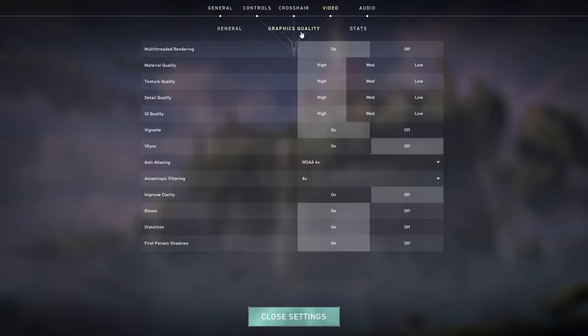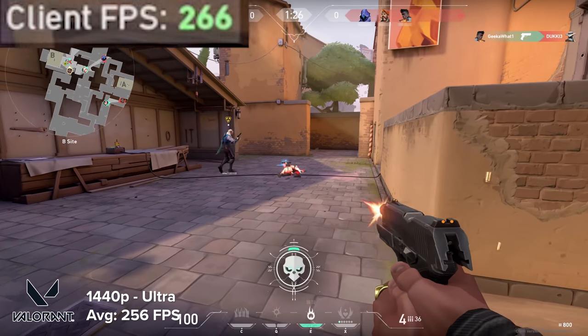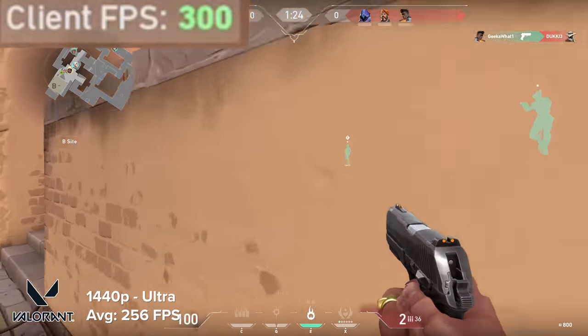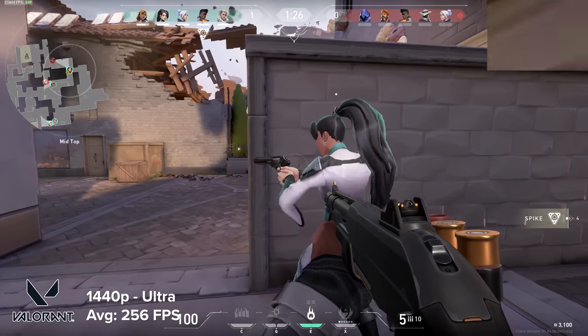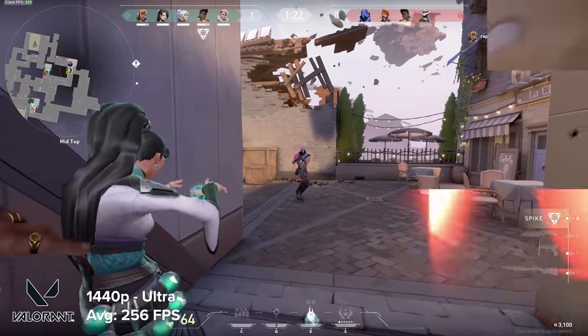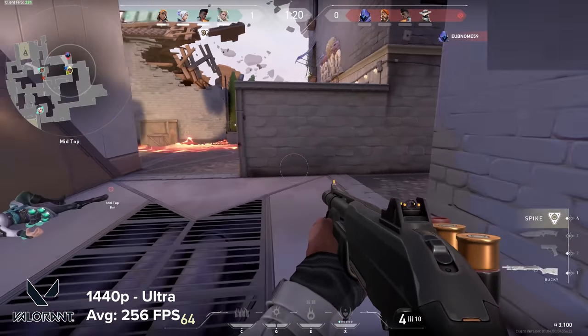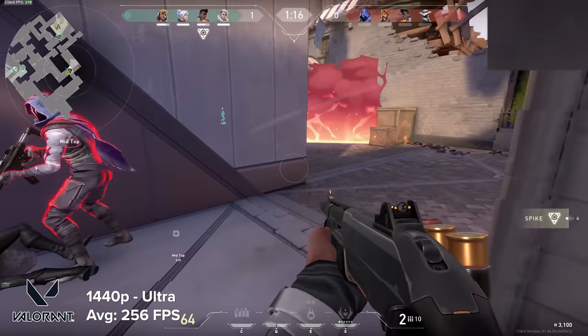The next game on the list is Valorant. Like CSGO it's pretty easy to run, despite its definitely better graphical settings and viewing experience. At 1440p high settings you're looking 250-plus frames per second. There's no need to be dropping down the settings on this machine if you want those really high frame rates, because it's got you covered.